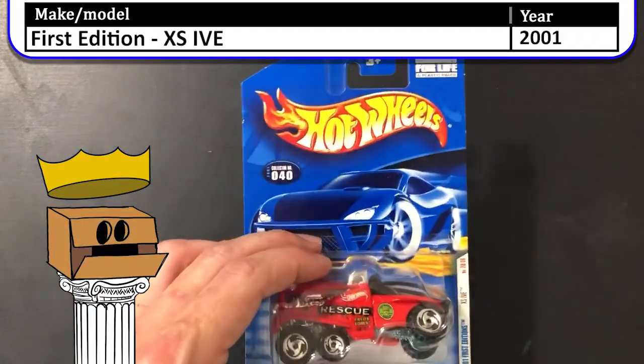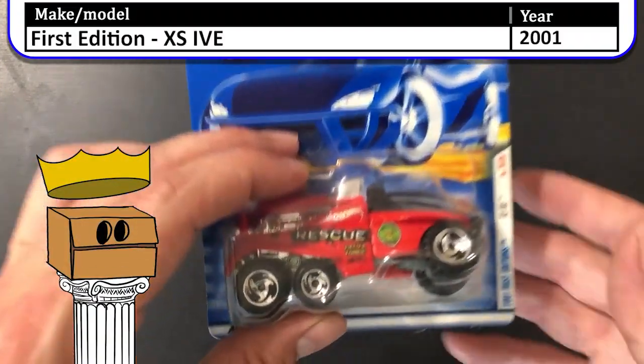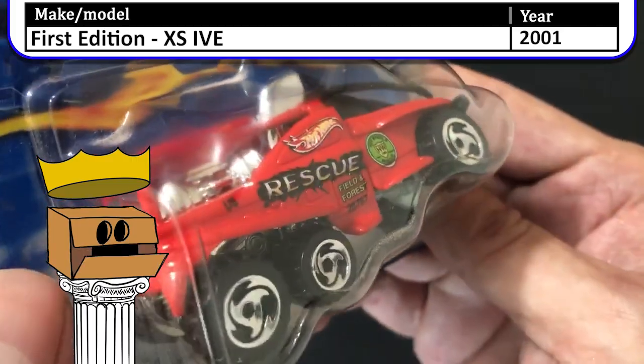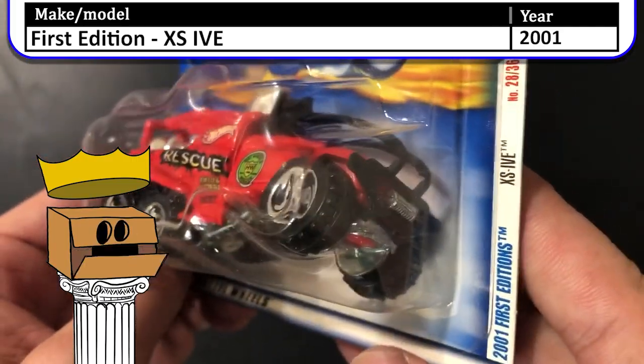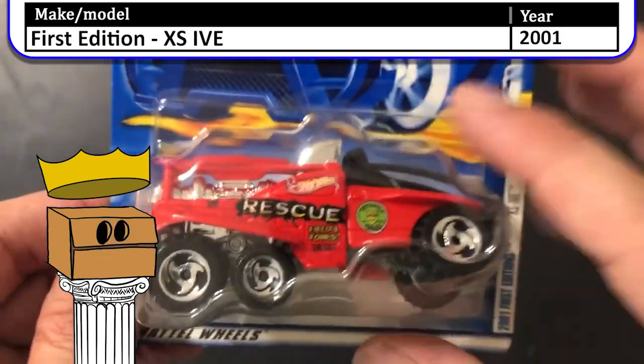Here's a 2001 first edition XS IBE. I never opened one of these but they always look so interesting because the middle part was turned like that. I wonder what they did — if you know, leave it in the comments below.